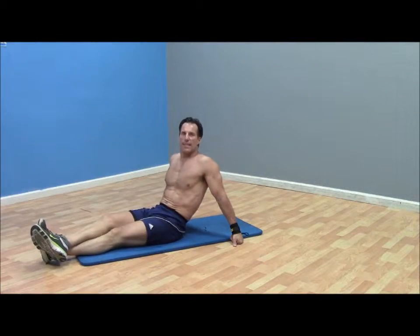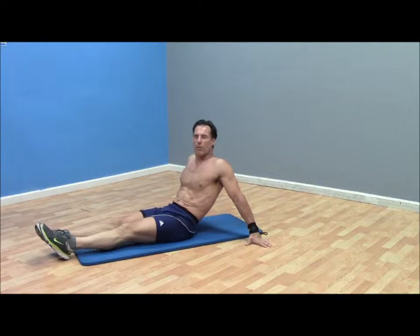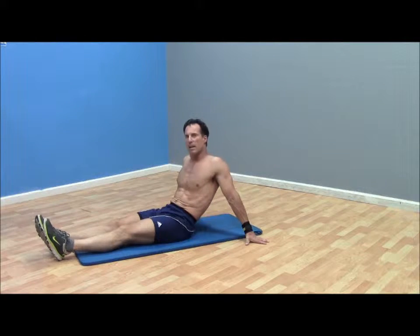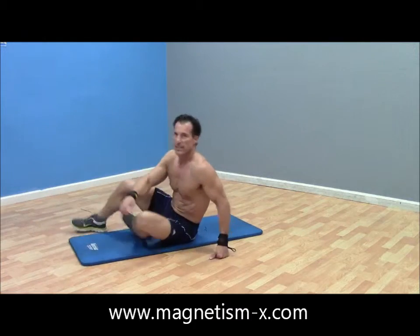Hey everybody. In this video we're going to go ahead and do some core work. We're going to start with what I call V-Ups — they probably have a whole bunch of different names, but you'll see what they are when I start doing them. We're going to go ahead and set the timer.